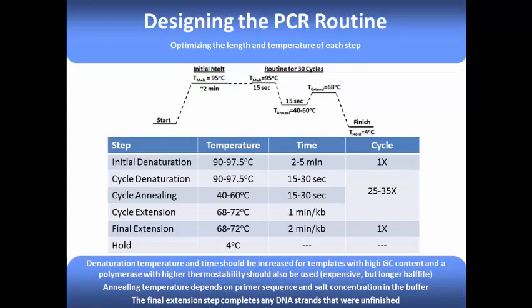You should also try to make sure that the primer melting temperatures are as close as possible and no more than 5 degrees Celsius apart from one another. Once you have the melting temperatures for your primers, you can set up your PCR routine. PCR routines usually begin with an initial denaturation step at 90 to 97.5 degrees C for about 2 to 5 minutes. This long initial melting step is needed to fully melt apart all of your template DNA. For the cycle annealing step, use a temperature 5 degrees lower than the lowest melting temperature of both primers. For example, if primer melting temperatures are 55 and 50 degrees Celsius, subtract 5 from 50 to use 45 degrees Celsius.